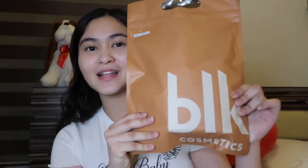Today, I will become a beauty guru. But before this video starts, I would like to say that my opinion today is not anything professional — I'm just a teenager who loves to put on makeup, and I think I have enough knowledge to review the BLK Cosmetics.